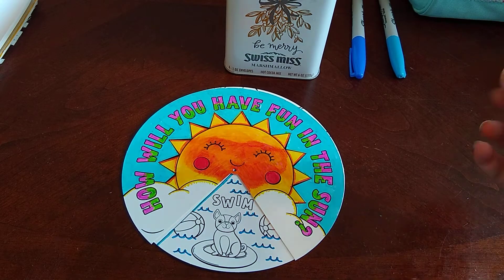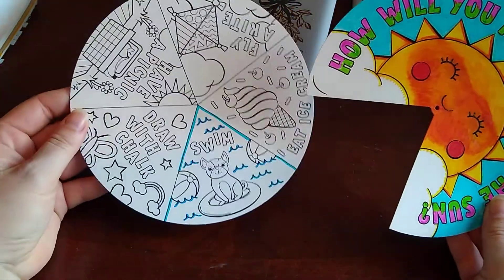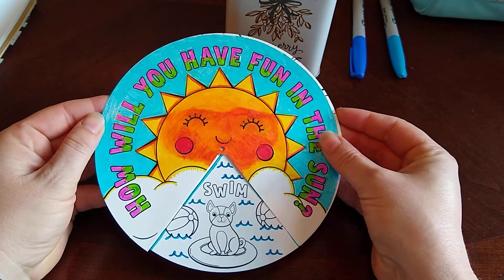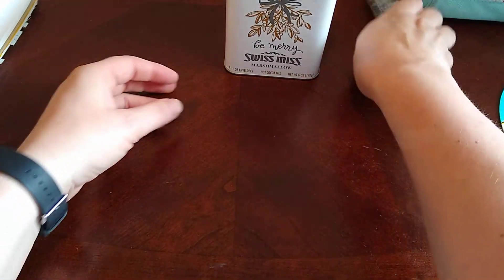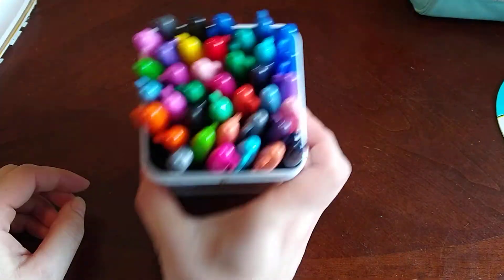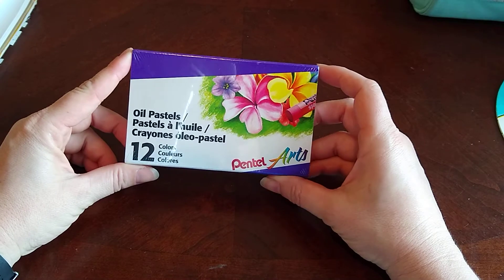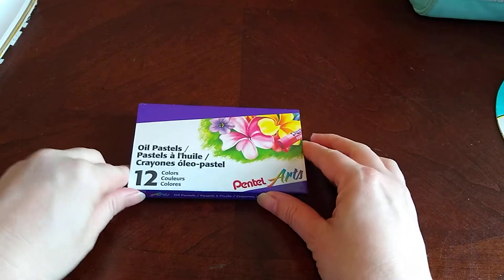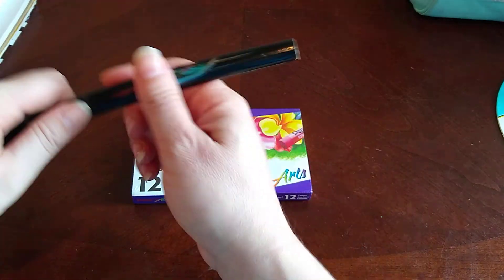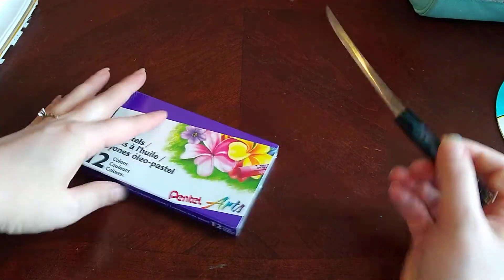Today I'm going to put aside my fun in the Sun sharpie project and do a little unboxing for you, but stay tuned because we will continue working on that sharpie box. I saw this on Staples' back-to-school site and I was like, oh, oil pastels! I've never used Pintel's oil pastels, so we are going to open this up using the nifty samurai sword letter opener.